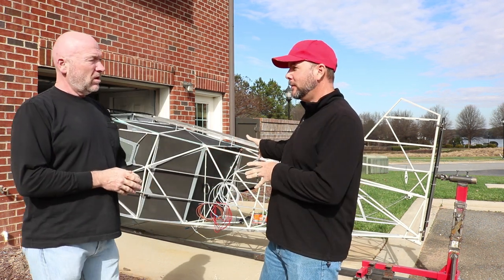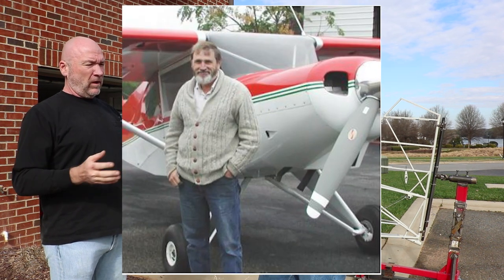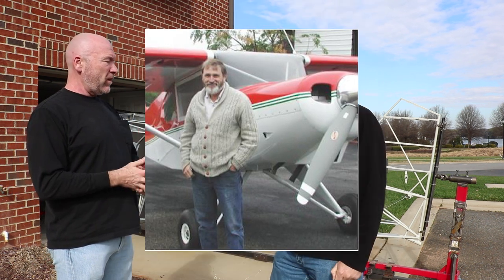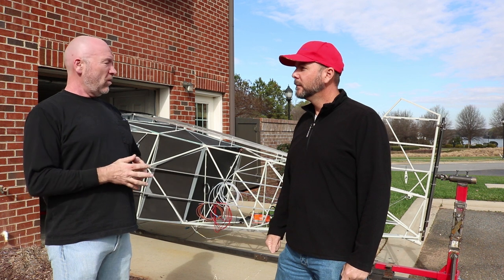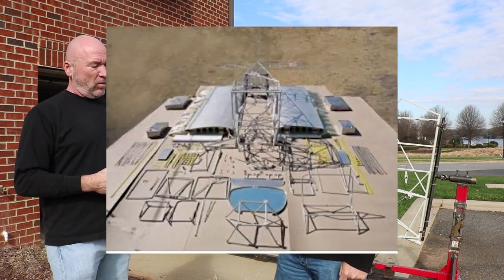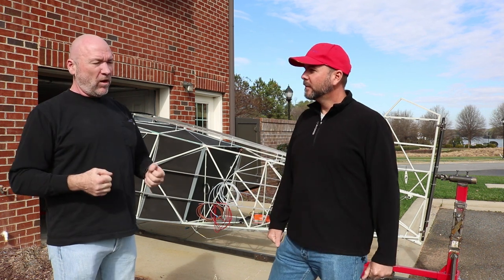Why did you choose this version personally? The design has been around about 20-some years — Bob Barrow designed this plane in the mid-to-late nineties, and those were plans-only; you could buy the plans and scratch-build the airplane. About 10 years ago they started coming out with a quick-build version, which is what I have. With this kit I get the fuselage and the wings and everything's pretty much assembly — I don't have to worry about punching out ribs and all that stuff.